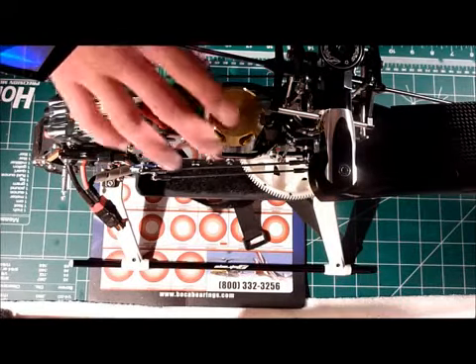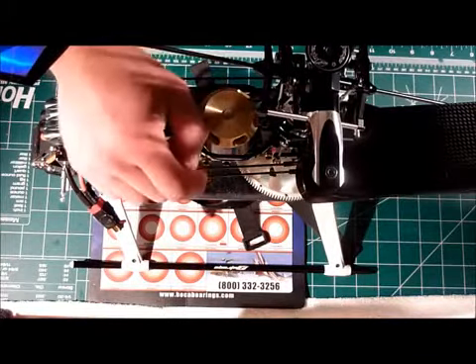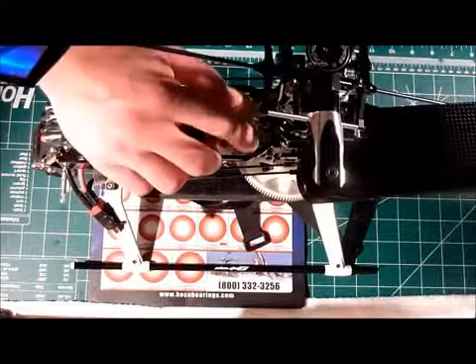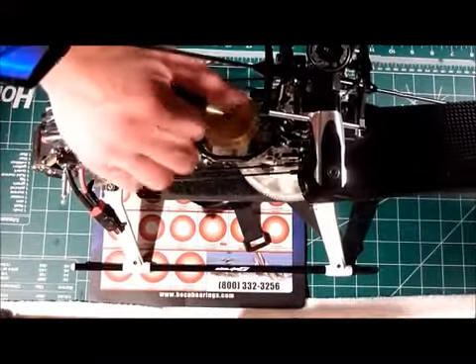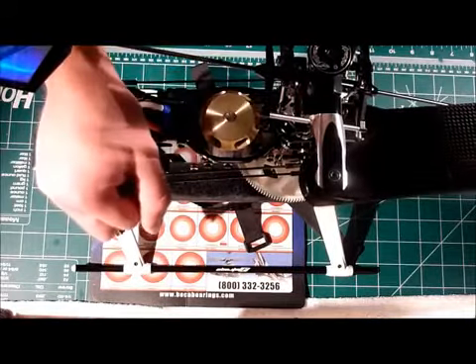Alright, so that's it. Now you know how to change the bearings out on the Scorpion 4025 series motor — or really any Scorpion motor — as well as how to set proper gear lash on the molded main gear. Thanks for watching.